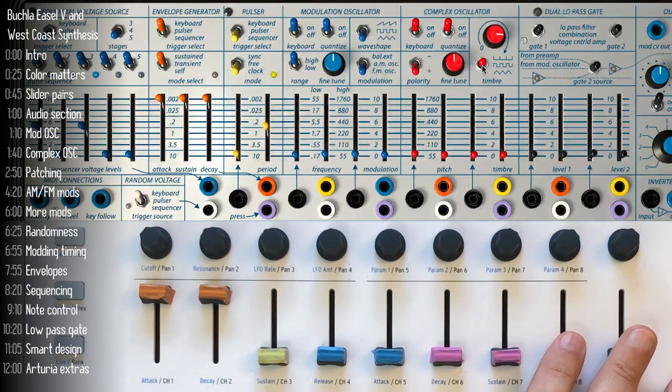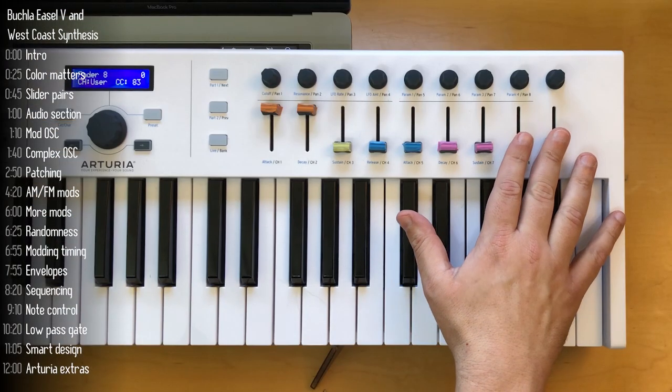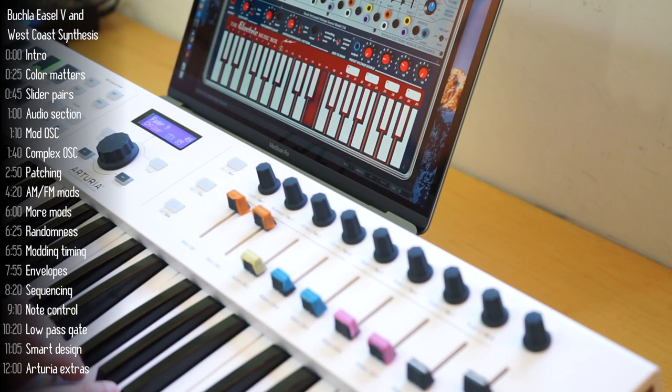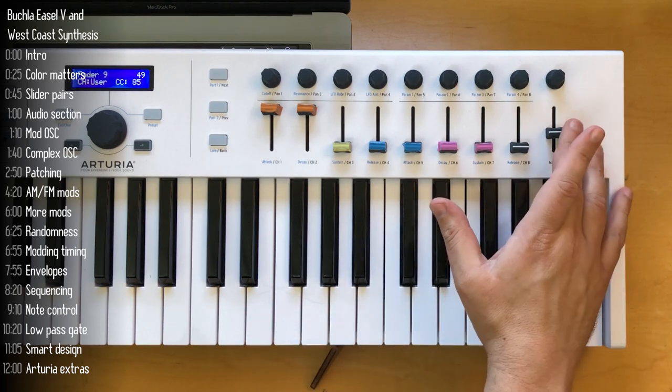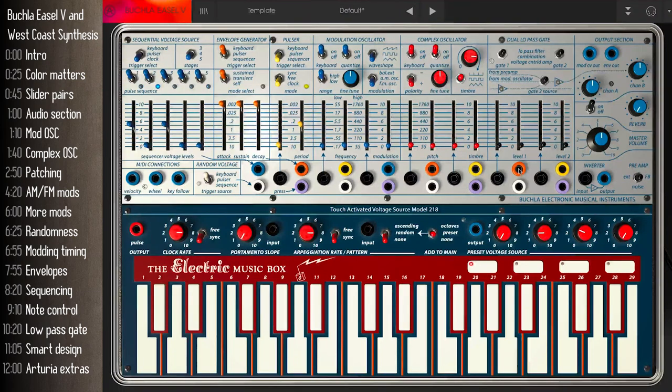Before we get to more West Coast stuff, there's a very East Coast keyboard connected to the easel, though it does have pressure and modulation capabilities. Notice the sound is playing even though I leave the keys — that's because the gate is constantly open. The way to solve that is to route our orange envelope into the gate. To do that, we first make sure the envelope is triggered by the keyboard, which is set by this switch.